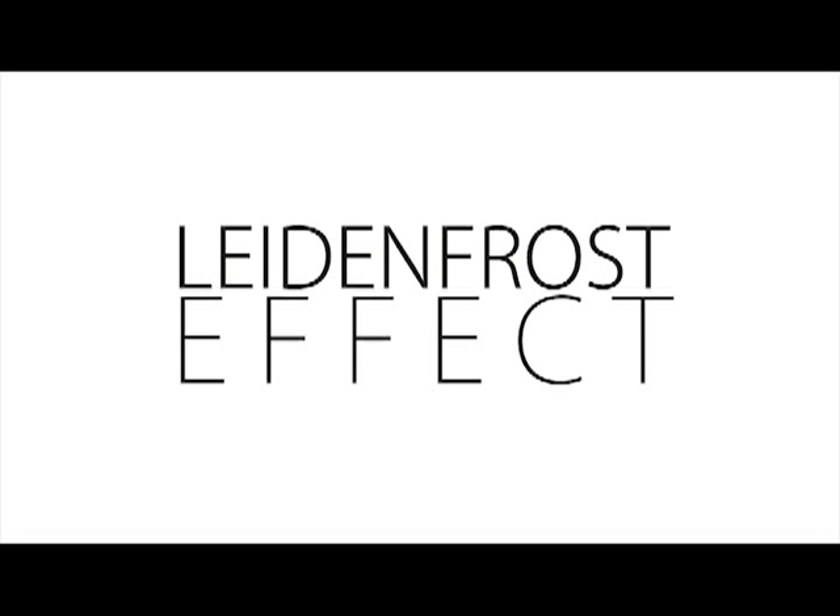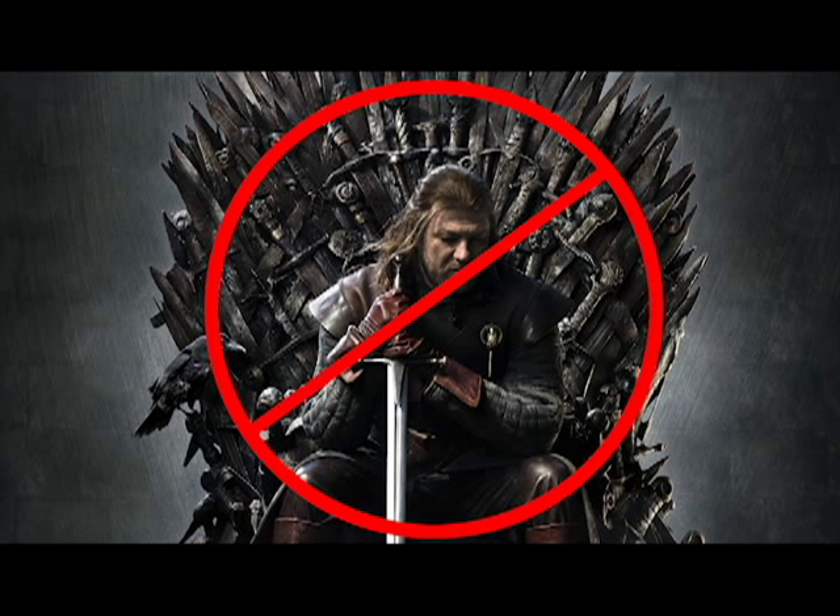Today's topic is Leidenfrost. Sounds a little medieval, but it has nothing to do with Game of Thrones.